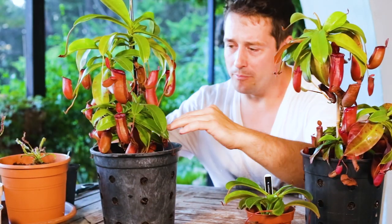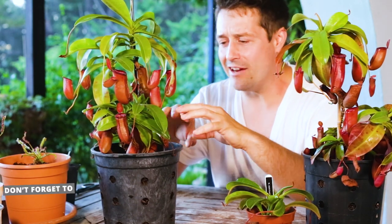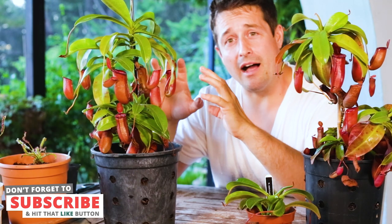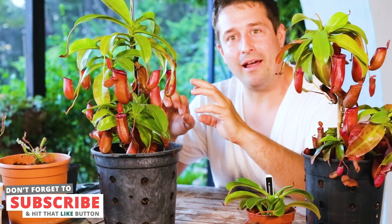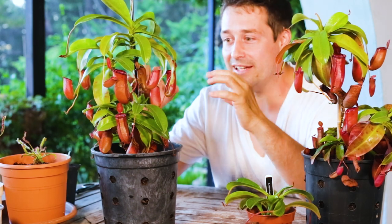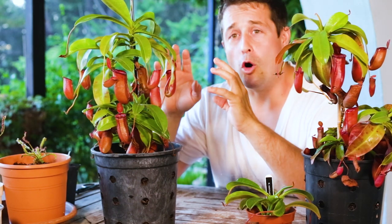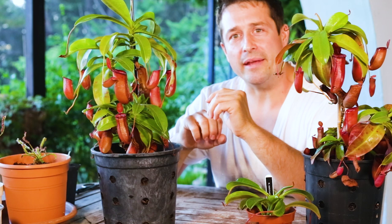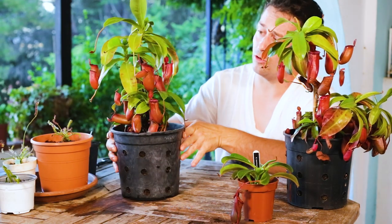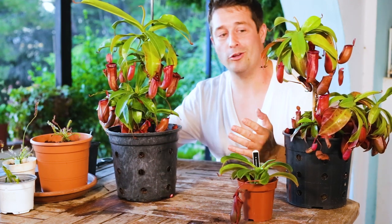The other benefit of opening up your plant is you're allowing for greater airflow to travel through and getting rid of any stagnant air pockets. Nepenthes are a tropical pitcher plant, but that doesn't mean they enjoy stagnant conditions — they still like a lot of good airflow, and that'll reduce the possibility of fungal damage. The other benefit is it simply looks a lot nicer.